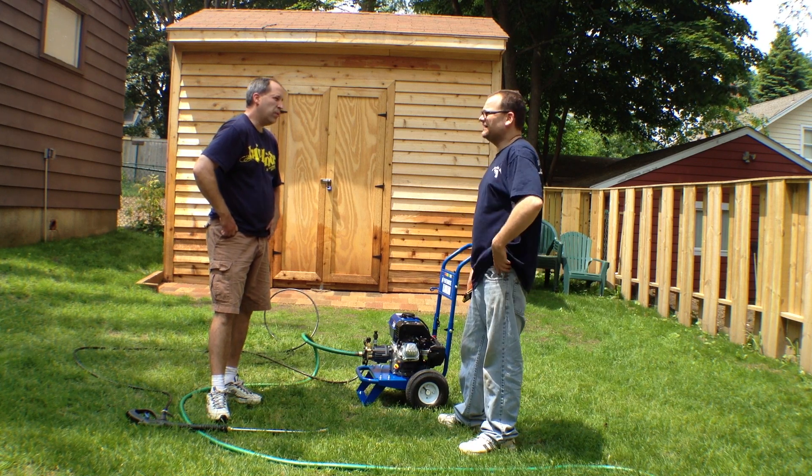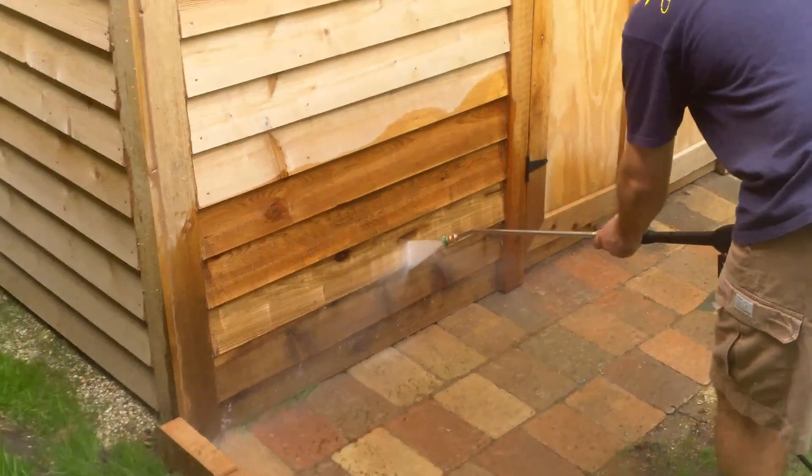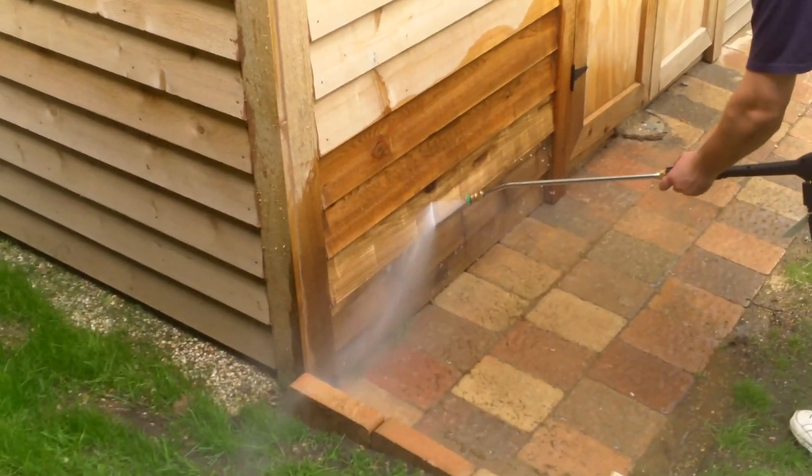I can totally see this on a job site. It's really not as loud as I thought it would be. I mean, you can hear it obviously, but I thought it would be a lot louder.